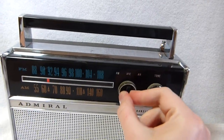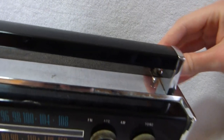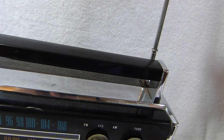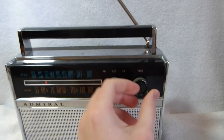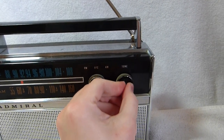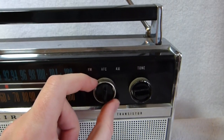The set is switched over to FM-AFC right now. Here's the antenna — it was a little mangled when I got it, unfortunately, but I straightened it out as best I could. This is the volume dial here, and here's the tuning dial.